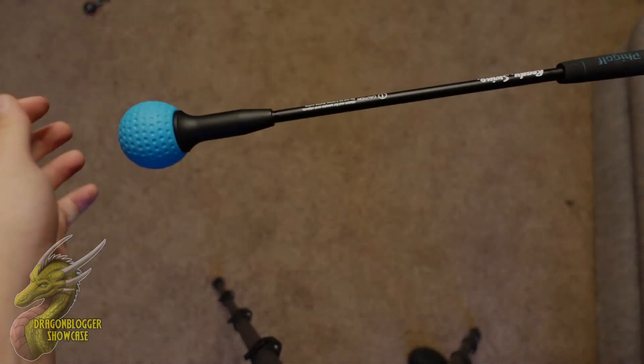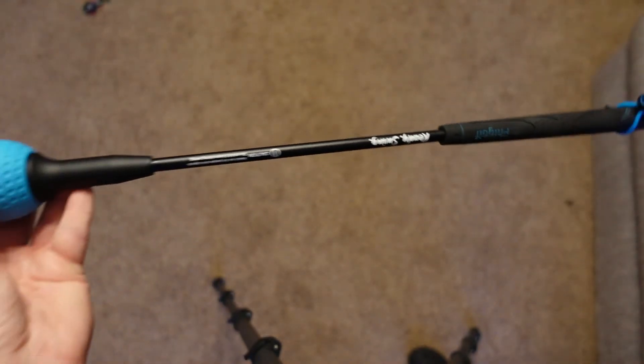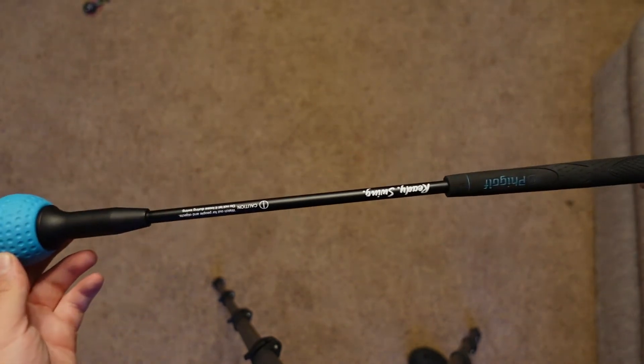All jokes aside, my friends, this is an awesome simulator. If you guys have been looking for something like this, if you are avid golf fans or looking to get into it, I definitely recommend this one from FiGolf. I'll see you guys on the next one.